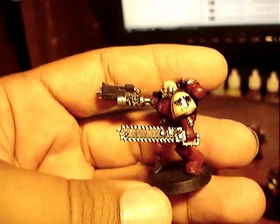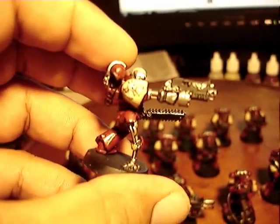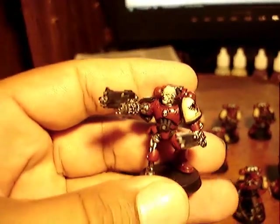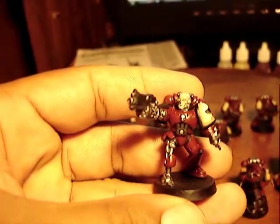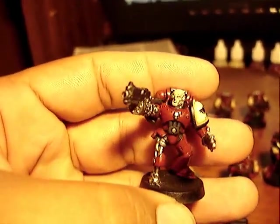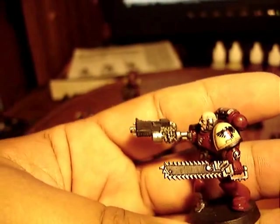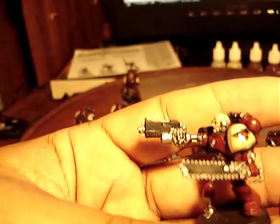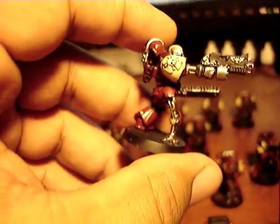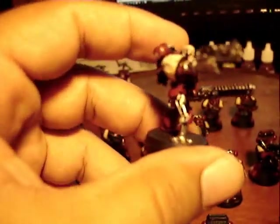Here's the sergeant. This guy was inspired by the Blood Ravens novel. There's a veteran sergeant who took a plasma weapon and it kind of disintegrated like half his body — kind of like old Huron, the chaos guy. So I did some bionics. I gave him a bionic arm built from scratch, and a bionic leg that I built from scratch. And all that is just copper wire and green stuff.